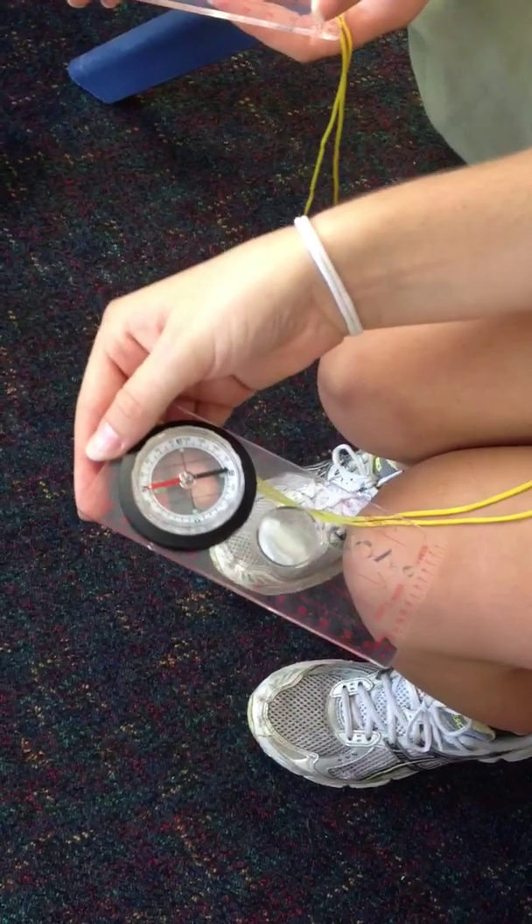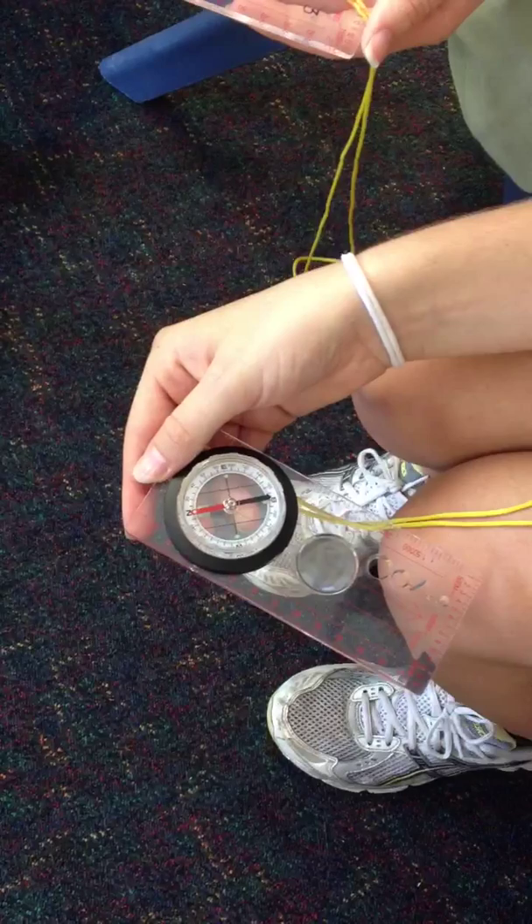That way. We want to walk that way, so just pretend I'm walking right now.